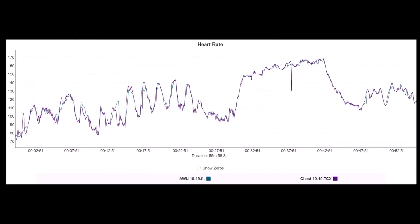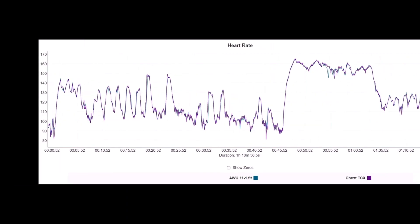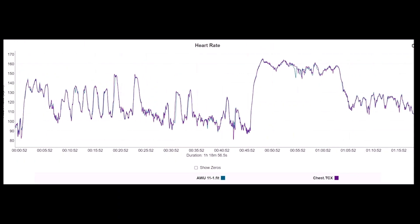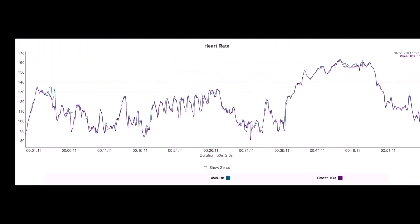Another one: excellent, just basically mirrors the chest strap. This one's basically almost perfect — lots and lots of fluctuation, lots of high heart rate towards the Metcon at the end, keeping up perfectly. Same thing here — you can't even see the variance between the chest strap and the Apple Watch Ultra because it is just so spot on. Incredibly spot on across the fluctuation in the beginning plus the Metcon at the end.